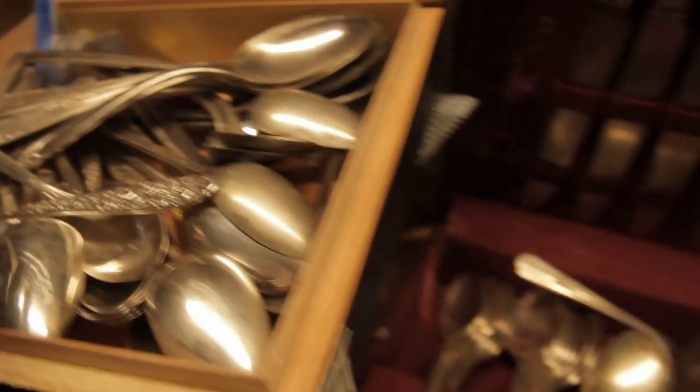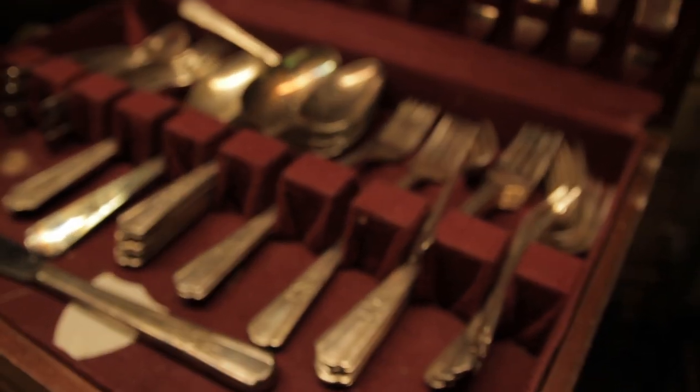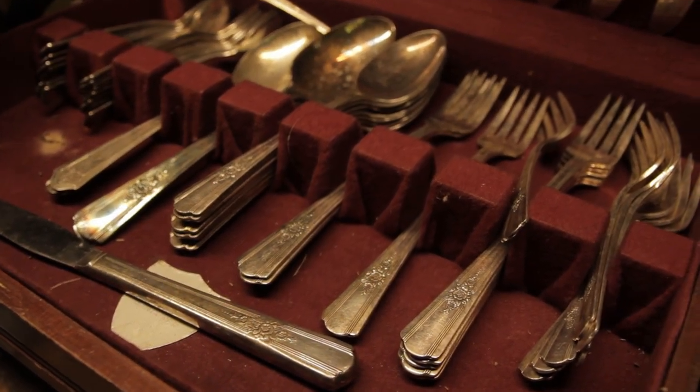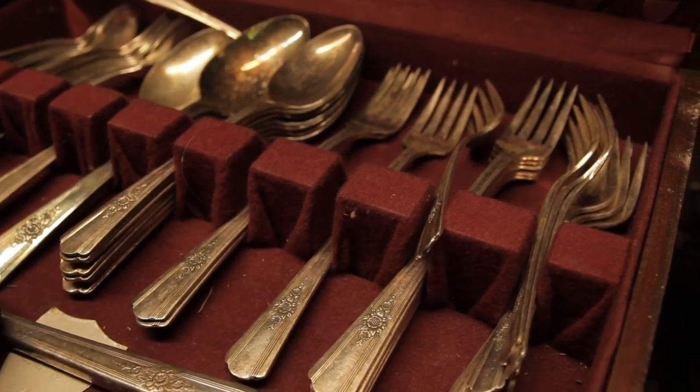It's good if you can buy in a set like this. If you can work a deal with somebody and say, 'Hey, can I buy the whole set from you instead of buying them one at a time? Can you do a discount?' That's a good strategy.